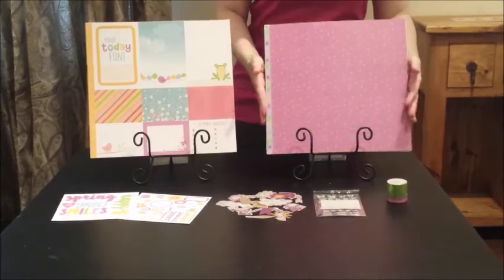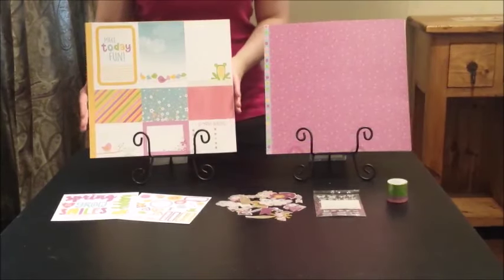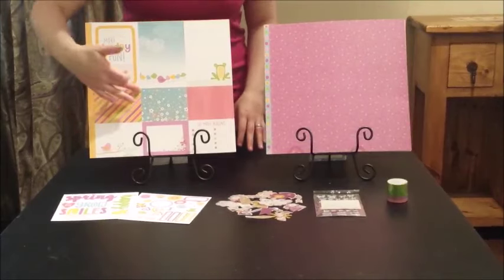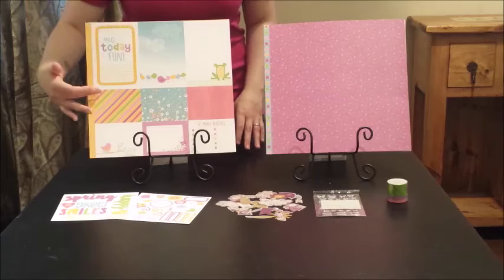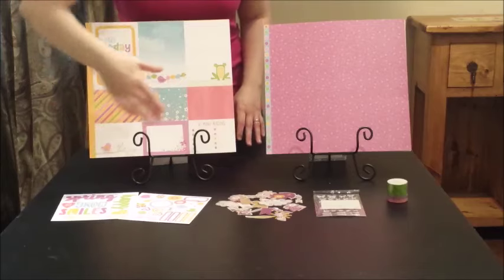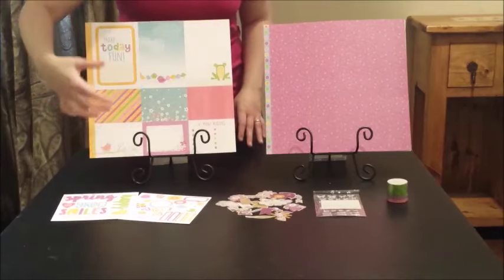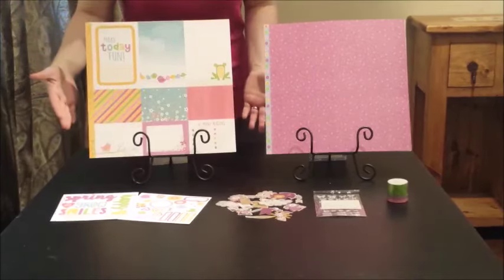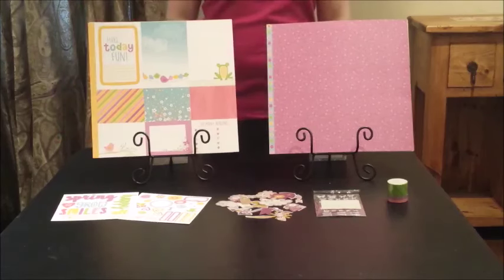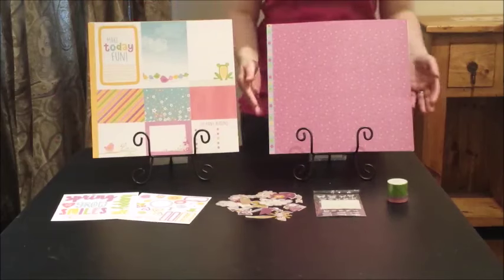On top of that, one of the designs actually includes cutaway sheets, which are perfect for use in pocket scrapbooking or just adding beautiful designs, journaling areas, or gorgeous design elements on your cards.